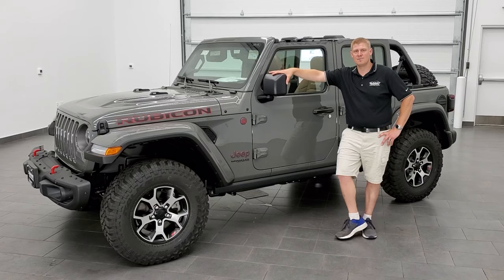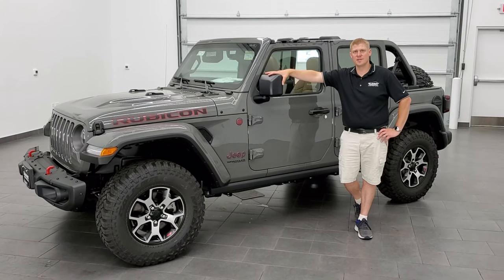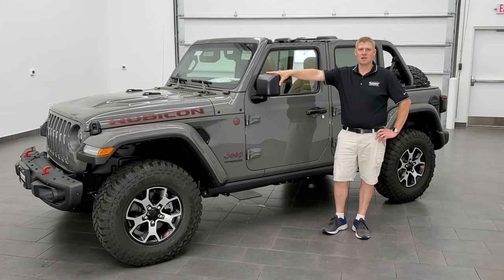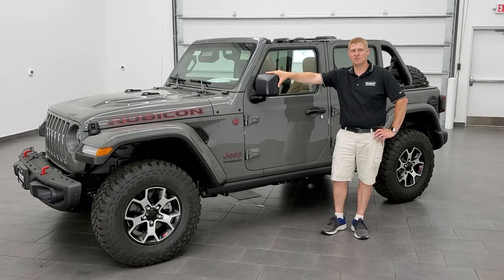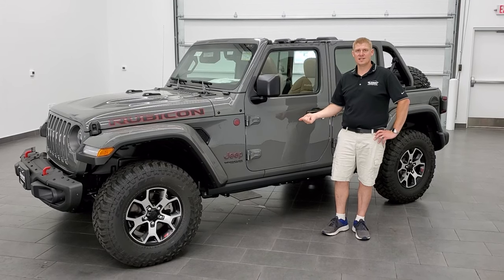That's how you take your hardtop off of your Jeep Wrangler JL. Hope the video was informational. Give us a like, subscribe, and click the bell notifications for upcoming videos that we do each and every day here at Summit Auto. We're also going to be doing a video on how to take your doors off next, so stay tuned for that.